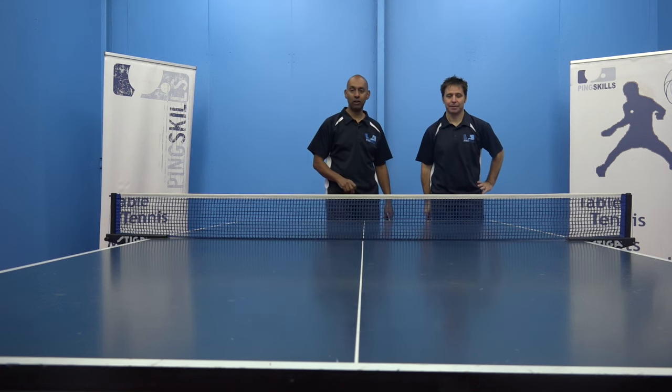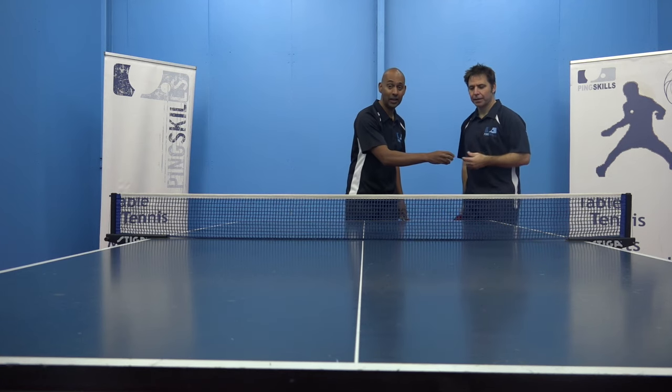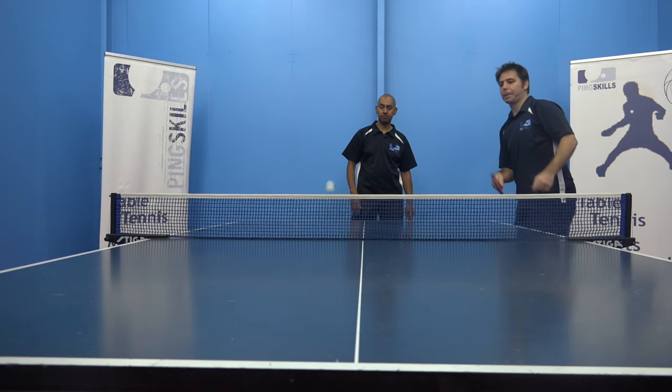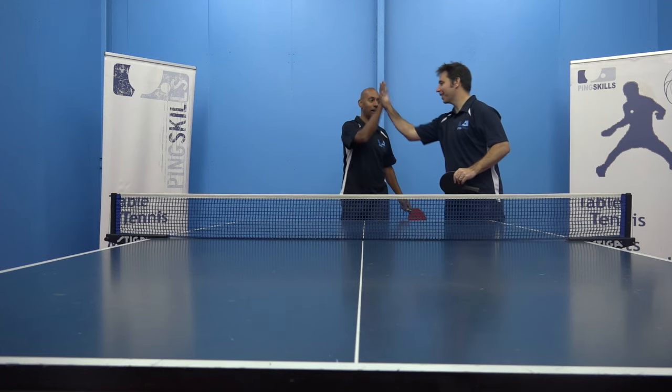He's now going to move on to the really tough level — level three — doing it from his backhand corner. Same box. Oh yes! Too easy. High five. Well done.